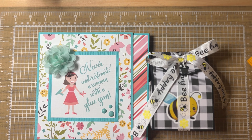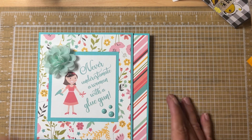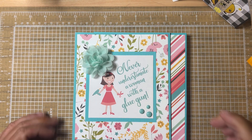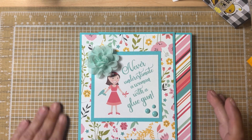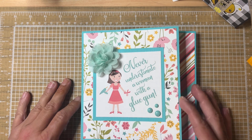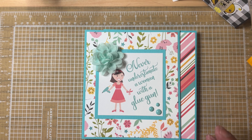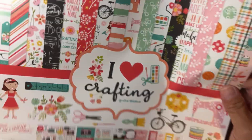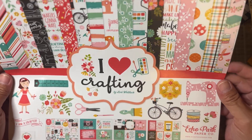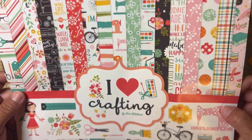I wanted to share the projects I've been working on this weekend. The first one is a little folio. I followed an older tutorial from Crafty Crafts by Dina — I will leave her link and the tutorial down below if you're interested in making a folio like this. I used this paper collection here called I Love Crafting by Lori Whitlock; it's an Echo Park paper collection.